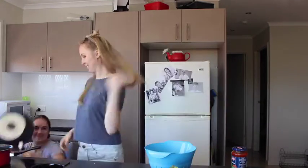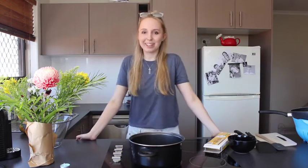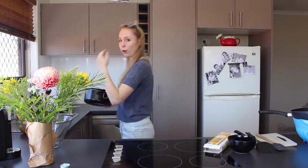Alright, let's begin. Hi, I'm in a completely new location. Let's cook the pasta. You're gonna need this and you're gonna need water obviously. I've never actually cooked anything before.